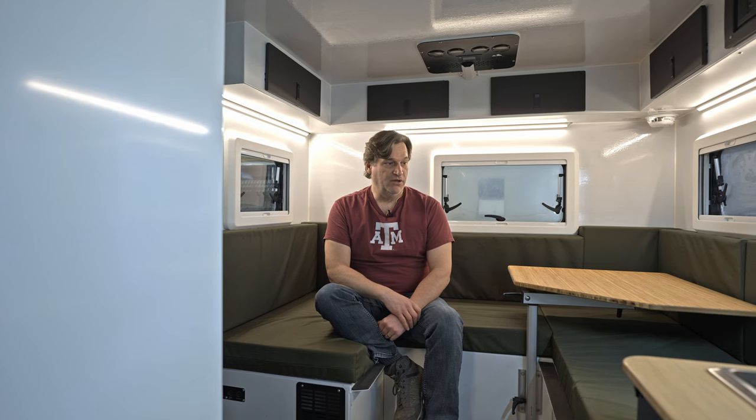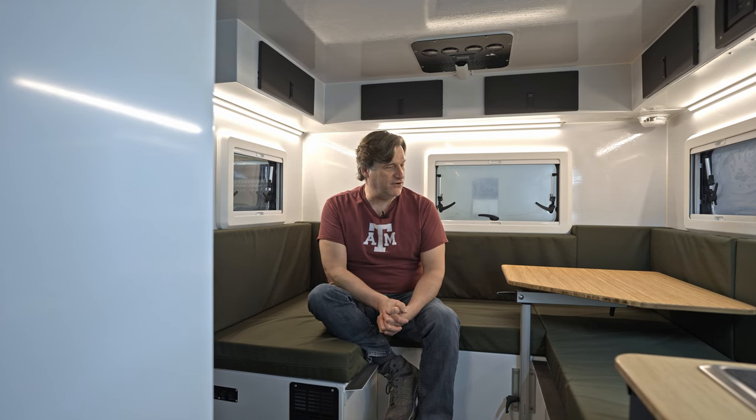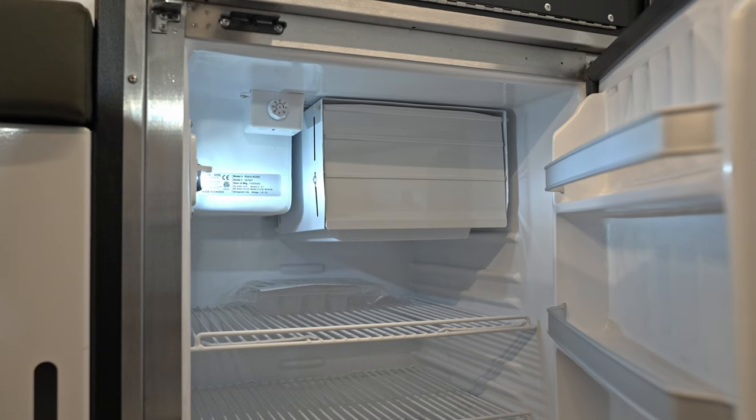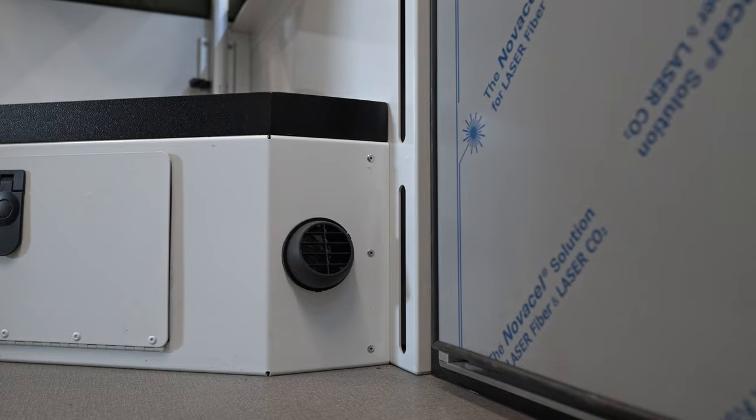You've got your water tank and your gray tank — the specs for both are on our website. If my memory serves, it's 38 gallons on the fresh and about 12 gallons on the gray tank. Standard is a 164-liter fridge. The Truma Combi heats the cabin and is multi-ducted throughout the cabin.